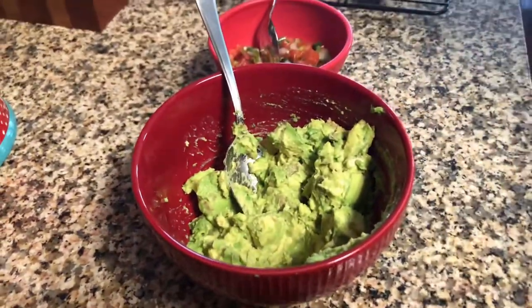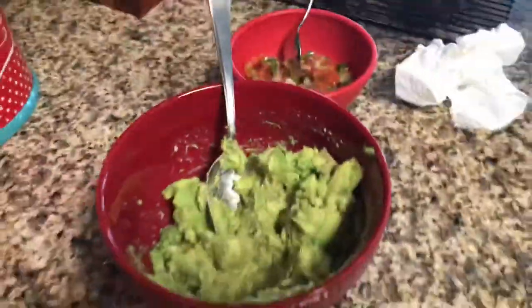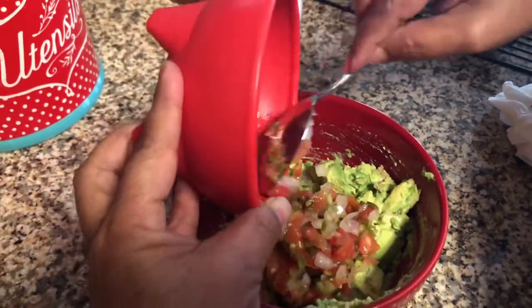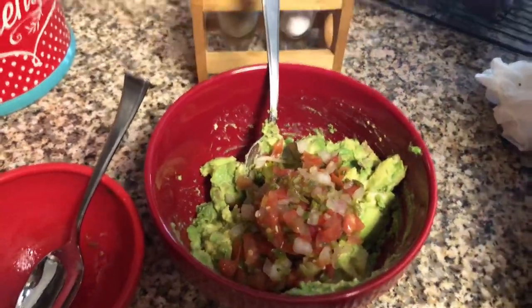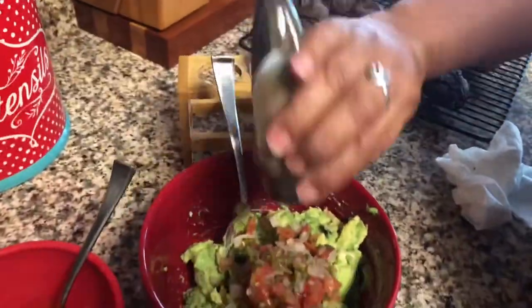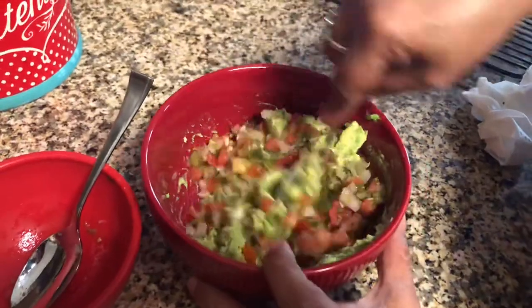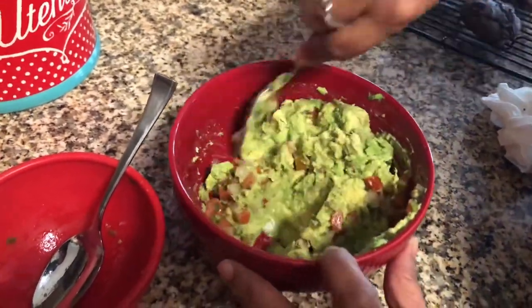Once you smash up the avocado, it is time to add in all of the fun stuff. Before we smashed the avocado, we chopped up some onions, some tomato, and some jalapeño. I like to buy the H-E-B pico, which has the stuff pretty much all already chopped for you. But my mom just chopped up these ingredients. You can also add in some cilantro if you'd like, but ours was not good so we didn't add it into this batch.